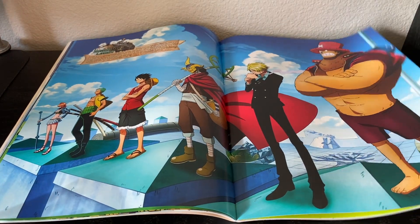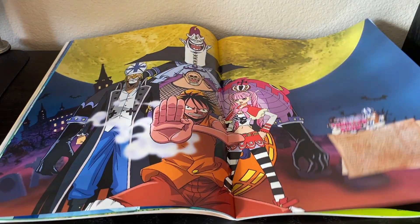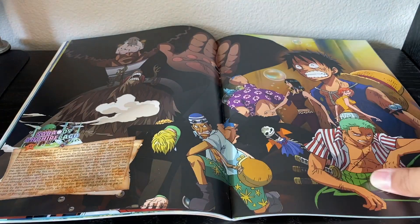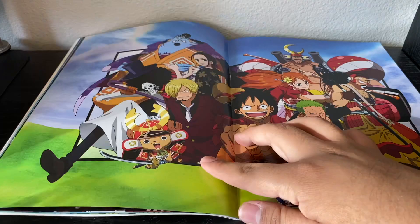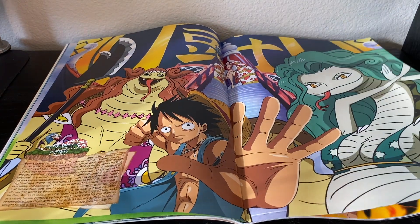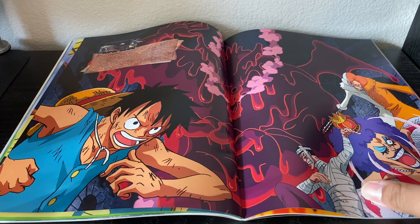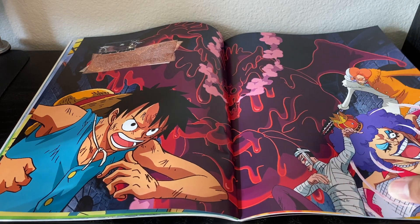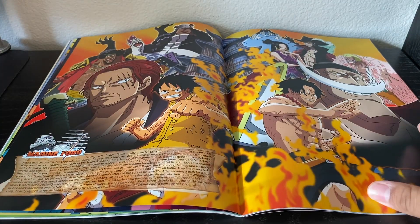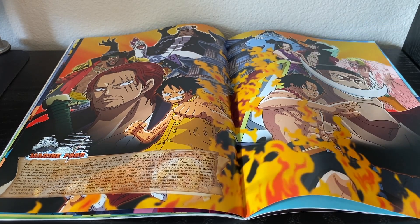Overall, that's basically all there is to this program guide, but I think it's really cool and really interesting. It's just a nice anime-based art book and I enjoy it — I really liked it. It was $25 at the event, and I think I got it for about $23 online.